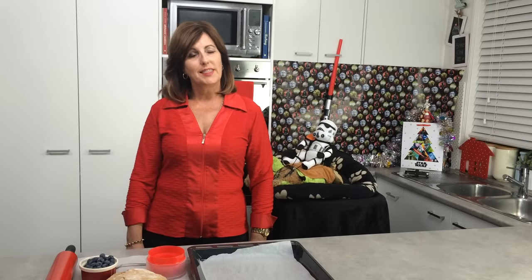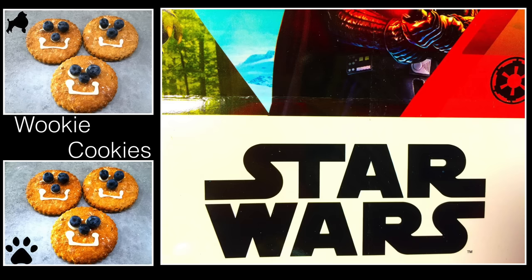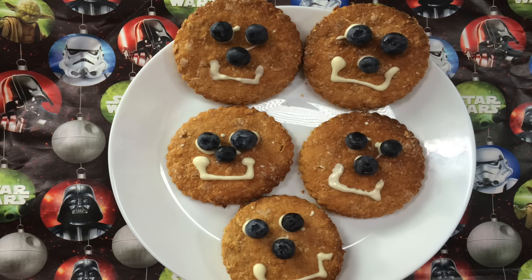Hi and welcome to Cooking for Dogs. This week it's all about Star Wars and we're going to be making some Wookiee Cookies. So simple, so effective. If you go to a Star Wars theme party, these are the dog cookies that you'll want to take along. Let's get started.